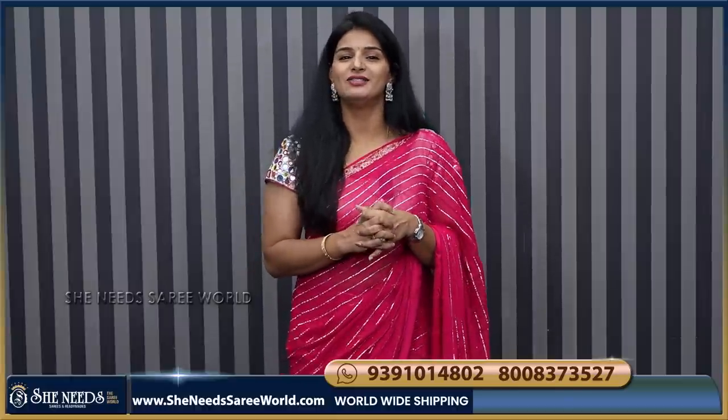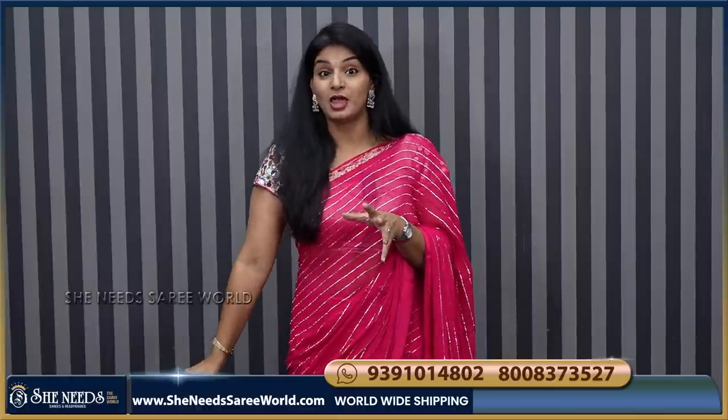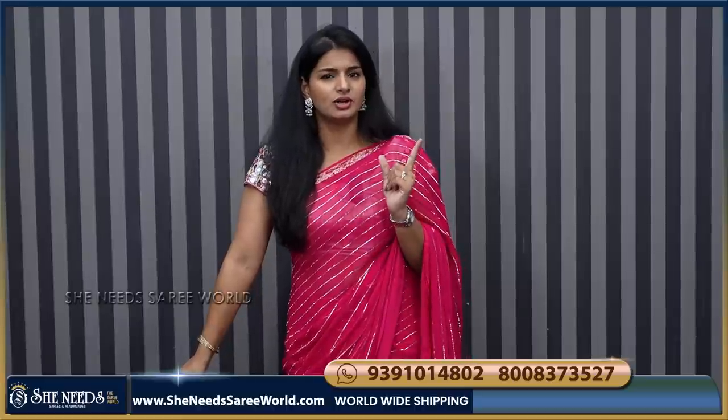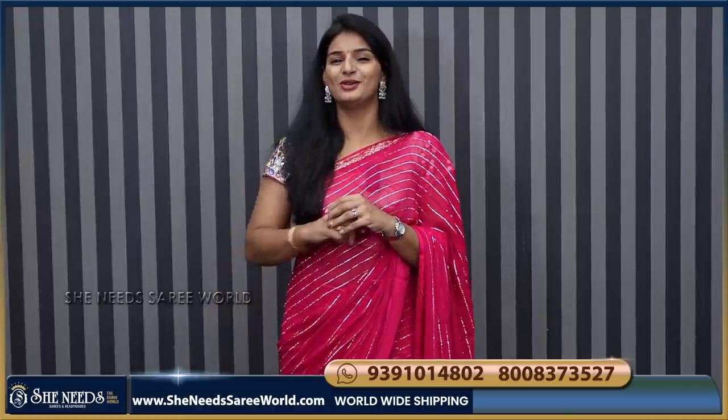Thank you. Thank you so much. Thank you so much for watching this video. If you want to enjoy this video, you will enjoy this video. And subscribe to our channel. See you in the next video. Bye bye.